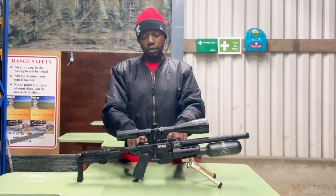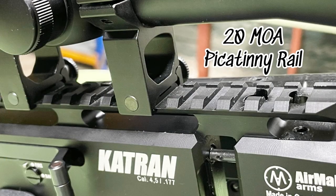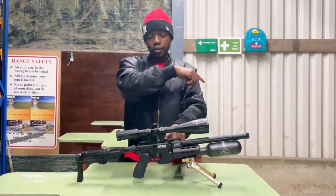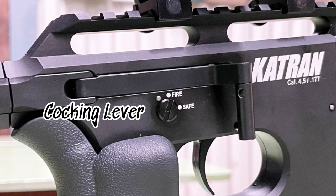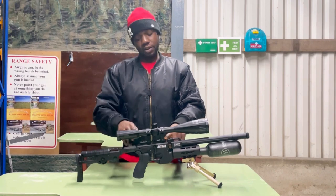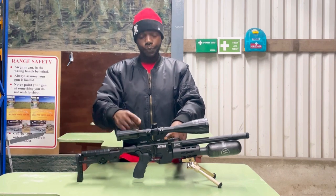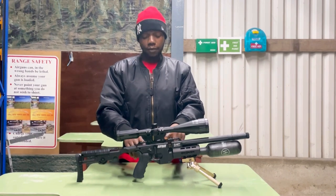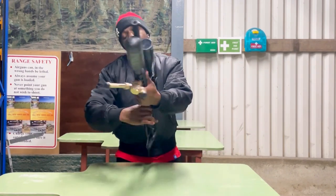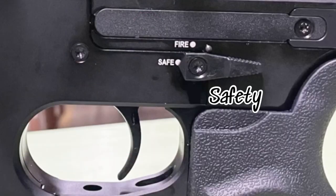On top of the rifle you've got a Picatinny rail that's 20 MOA, meaning it's slanted so you get longer shots. Below that you've got the cocking lever — super smooth, nice short throw, so follow-up shots are quick and easy. It's also changeable; it's on the right side now but you can change it to the left. Below the cocking lever you've got the safety, which is changeable as well.